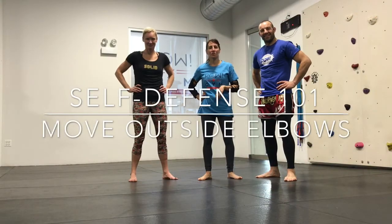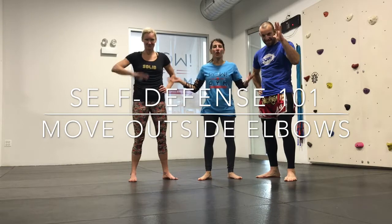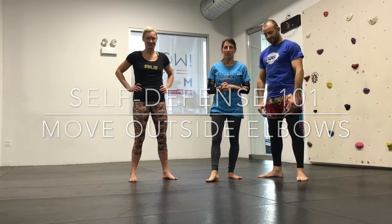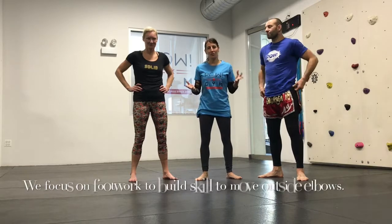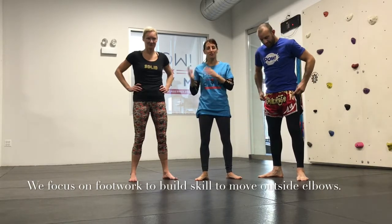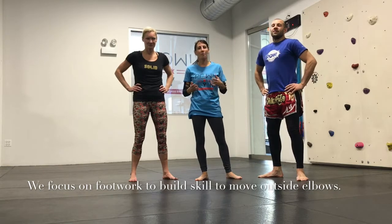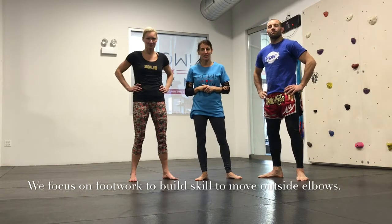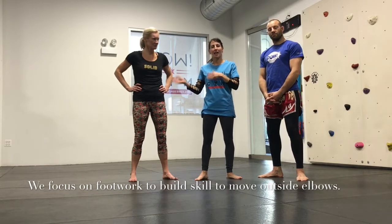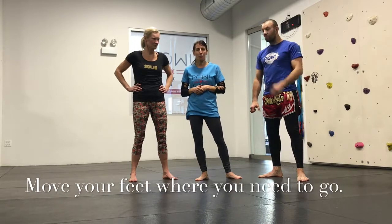Hi, my name is Catalan from Pow Gym in Chicago. This is Robbie and Jennifer. We're all coaches and trainers here. I want to go over some basic principles for self-defense. We talk about this a lot in our classes, and the most important one is to work on moving outside the elbows. This is a pretty common principle taught in the Fit to Fight system, and we're going to talk about the value it has not only for self-defense but even if you are transitioning into some of the combat sports.